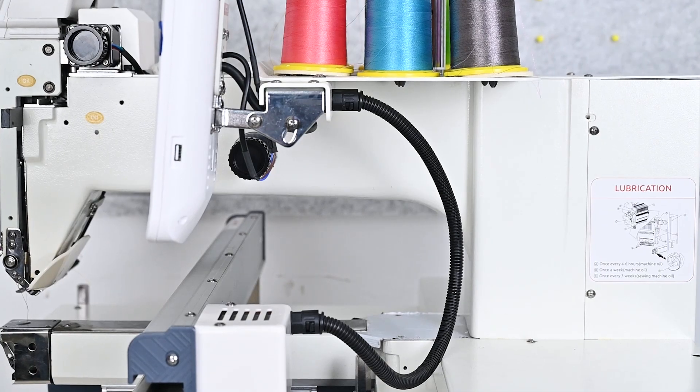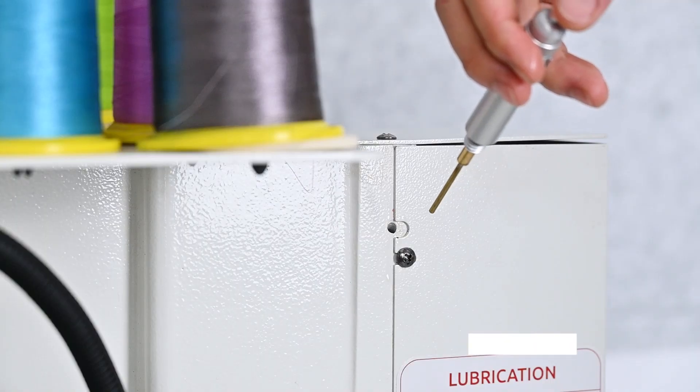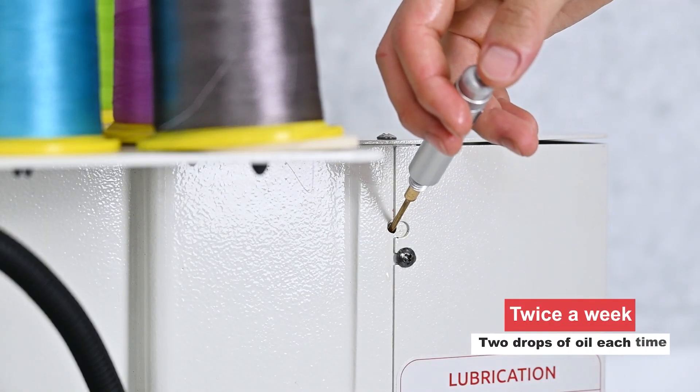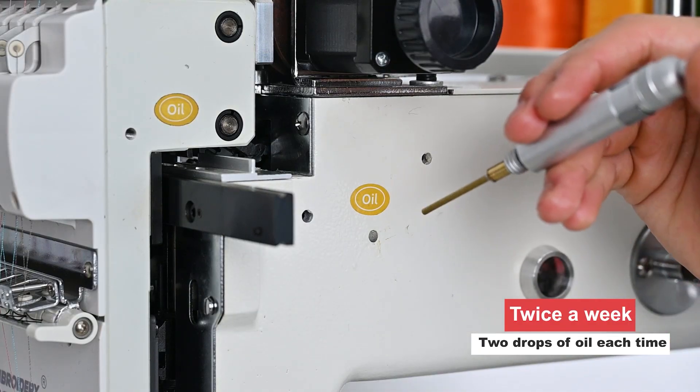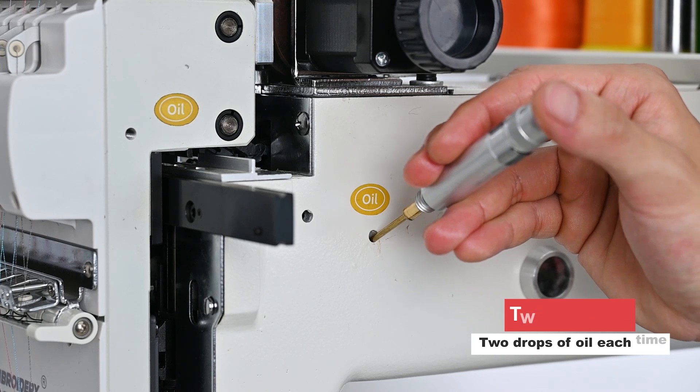First, we find the oil holes reserved on the surface of the machine head. Then, we insert the oiling pan into the oil hole. Press the oiling pan twice a week, and two drops of oil each time.